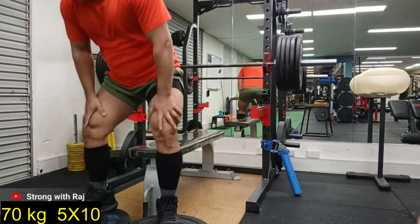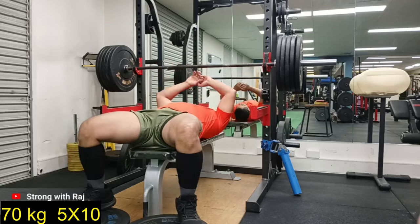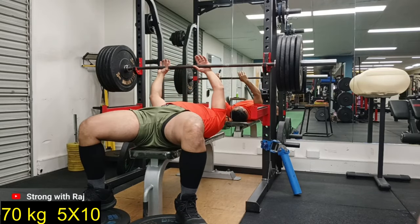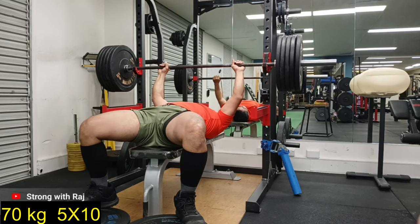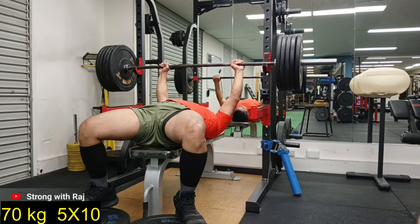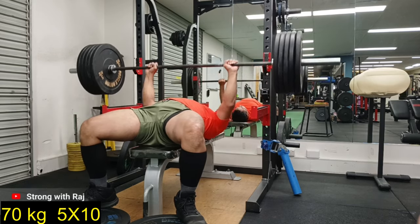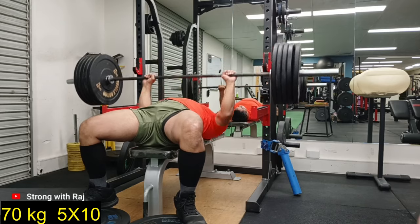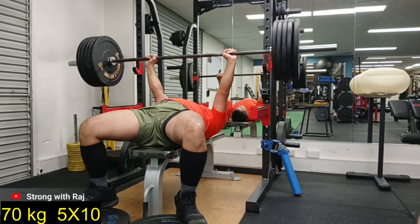Prior to this video I have done quite a few workouts testing out the uneven grip — the left arm wider grip. The other key component is to use lightweight, which I did. It sucks but I had to do that. This was kind of a litmus test for me to try a bit more weight — 80 kg, 90 kg — I'm not sure if I'm doing 100 kg in this video.